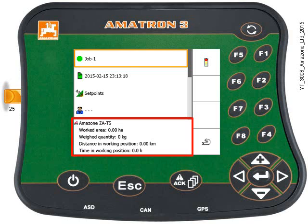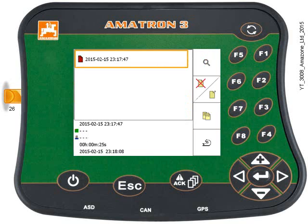Now we need to finish that task, so press key F1. We'll get a little message display, and then the finished task is now in the task data menu.